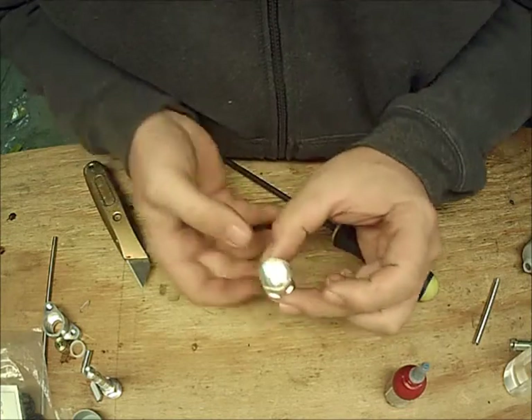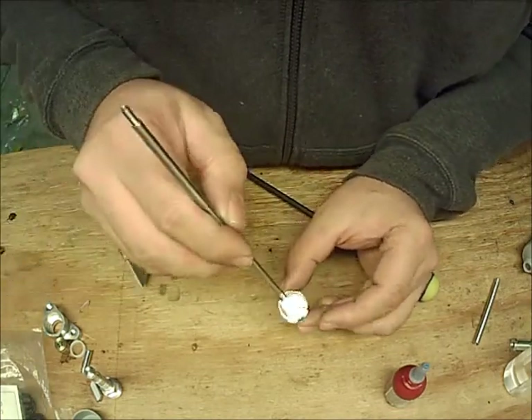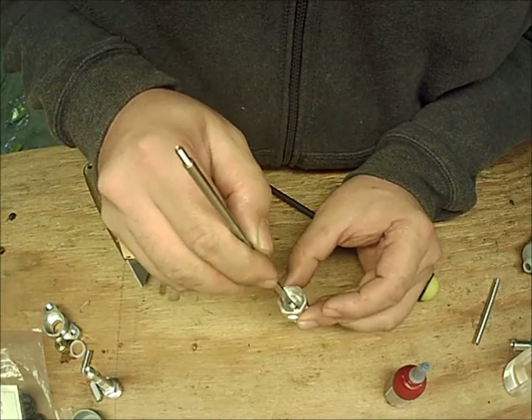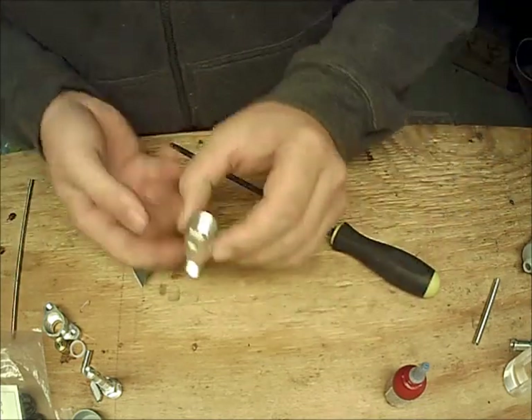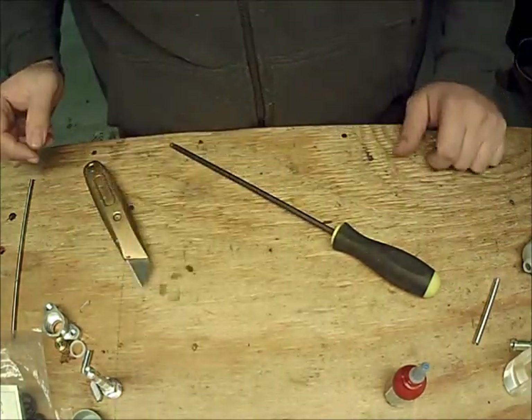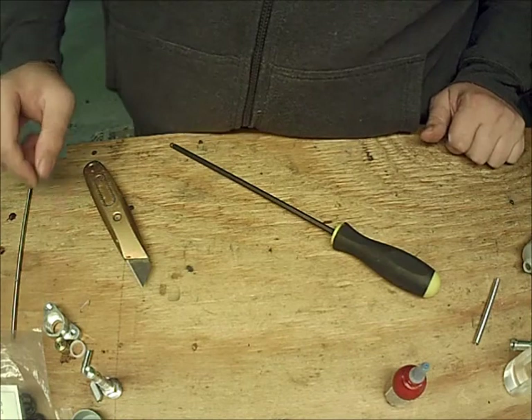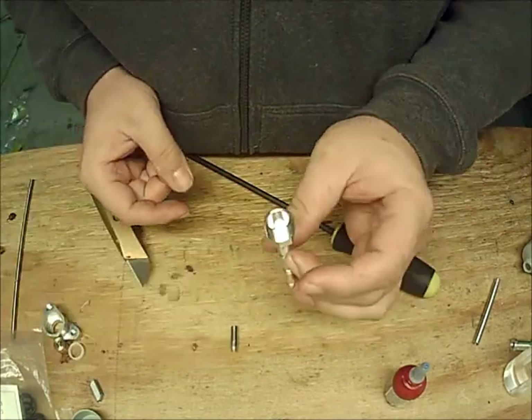You can see down in there — that's the poppet core. That's pretty much done. We're going to set this off to the side now and we're going to assemble the four-way valve core.